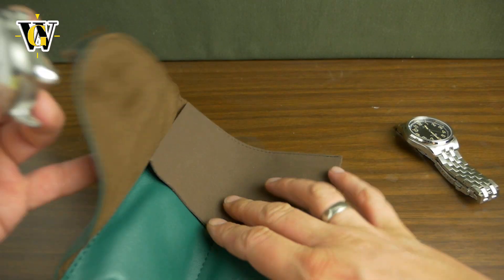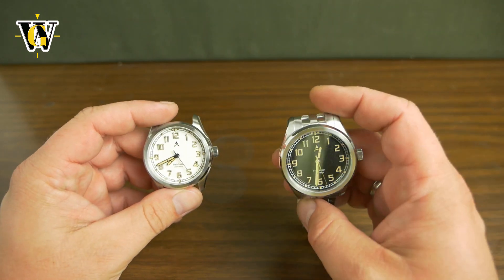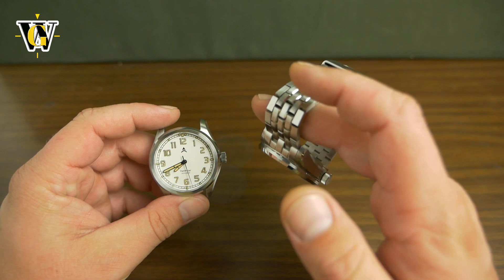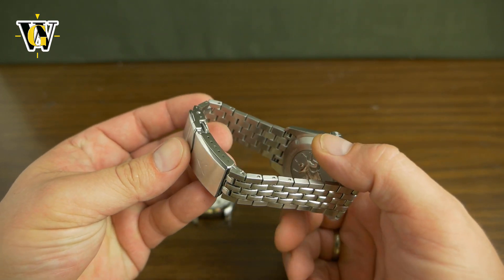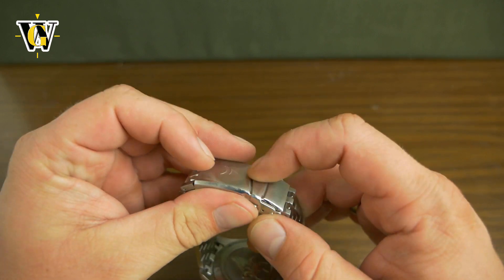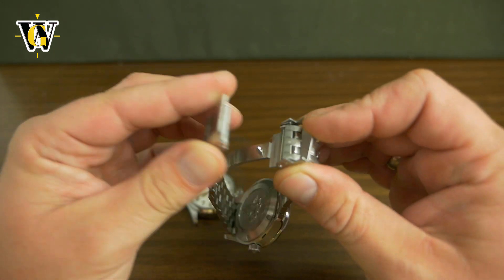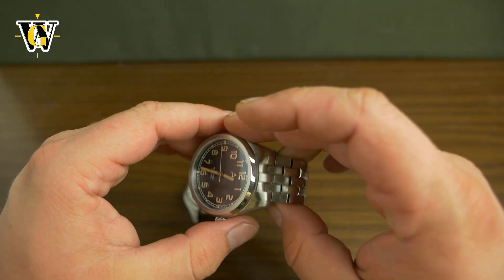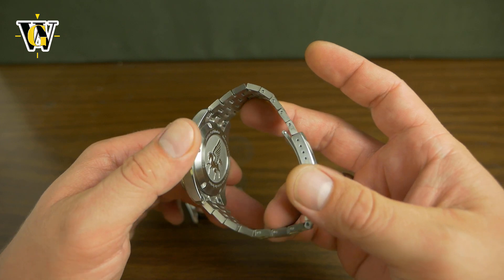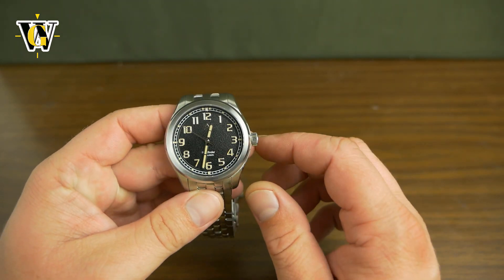These are samples sent to me for review, and then I'll be sending them to the next reviewer. It comes on a stainless steel bracelet with solid links, solid end links, and a milled-out clasp with a safety latch and twin trigger release — as you would expect from a micro brand in 2021 at $249.